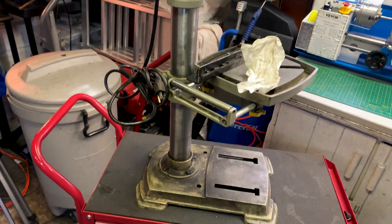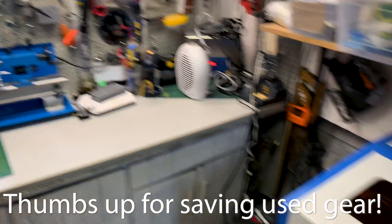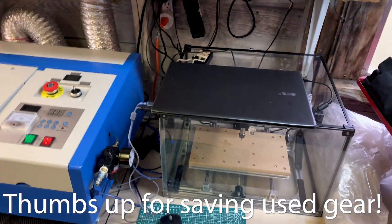This is awesome. Our little machine shop, fab shop, CNC shop — everything is coming together.